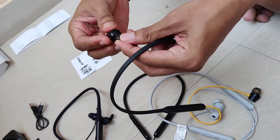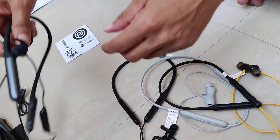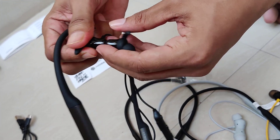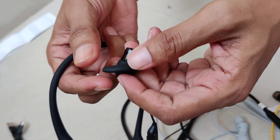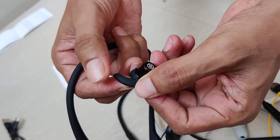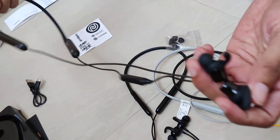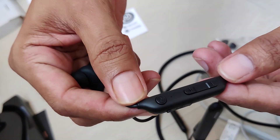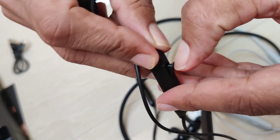The ear tips quality is good and the driver size is also great. The air hook is soft and the grip is well-designed. There are two small dots visible. There's an on/off button and this is the charging port.